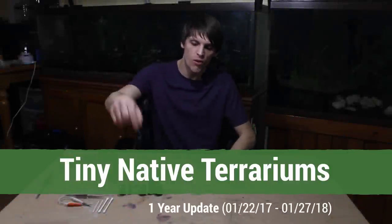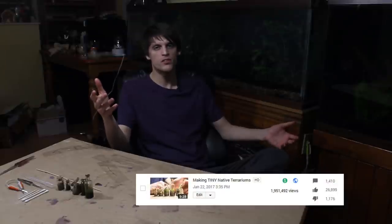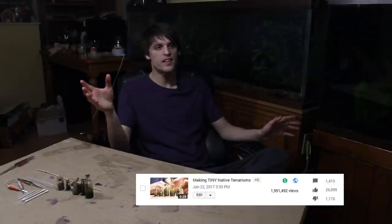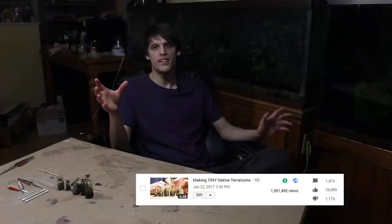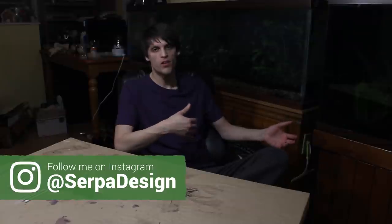Hey everyone, welcome back to another terrarium update. Today we're going to be taking the one year look at the tiny native terrariums. Currently the tiny terrarium demonstration is the most watched video on my channel at about 2 million views, and I never expected that any of my videos would get that many views — and I can't believe it's the tiny terrarium video. I really didn't put that much work into it comparatively, but I think it's just the selling point of being a tiny terrarium.